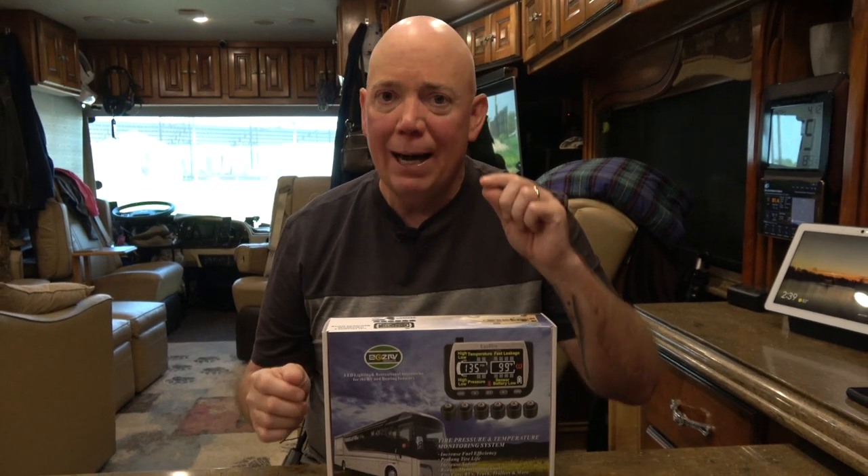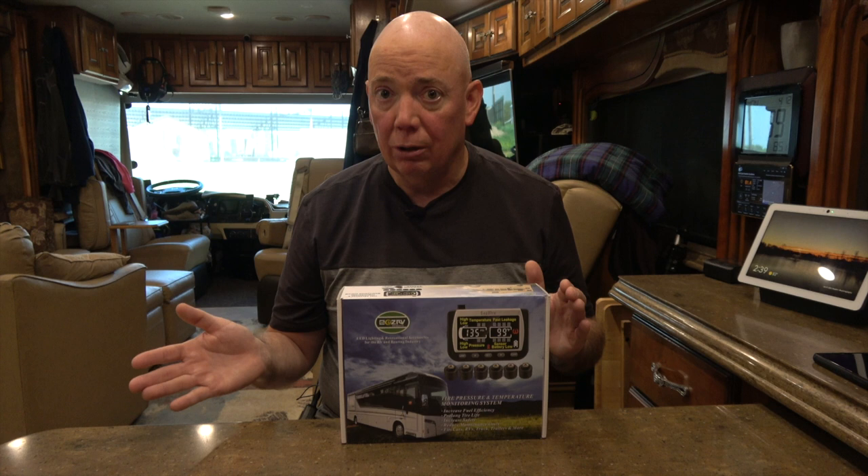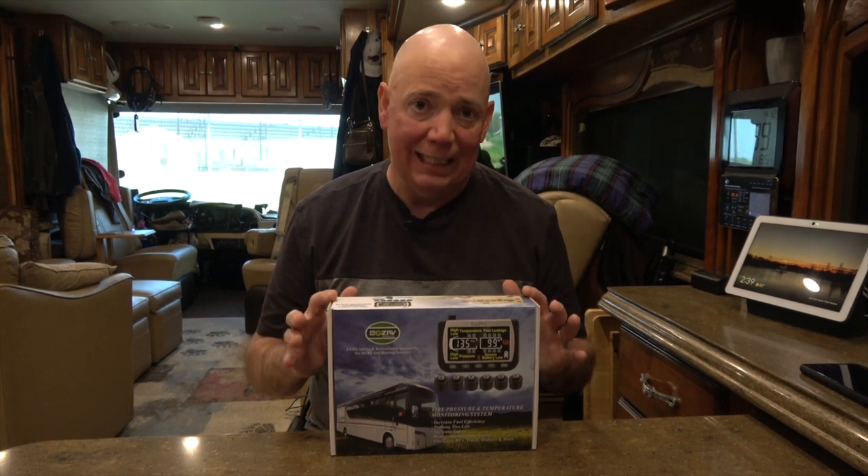A TPMS should do a number of things — not just alert you when you have a flat tire, but alert you if the tire is getting too hot, so the rim or something like that, which means you may have stuck brake pads and the heat is building up because heat can cause a blowout or a fire. So you want a TPMS that monitors the temperature. You also want a system that alerts you if your tire pressure is getting too low or too high, but one of the most important things often overlooked is monitoring for slow leaks.